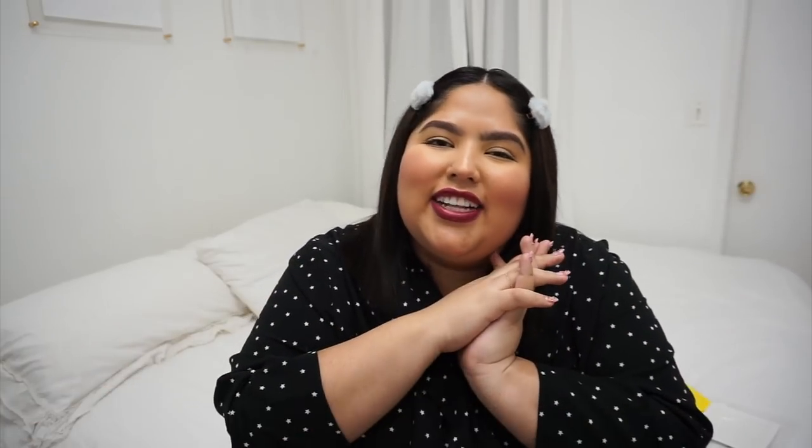Thank you guys so much for watching. Please don't forget to like, subscribe, and leave a lovely comment. And let's get ready for the video.